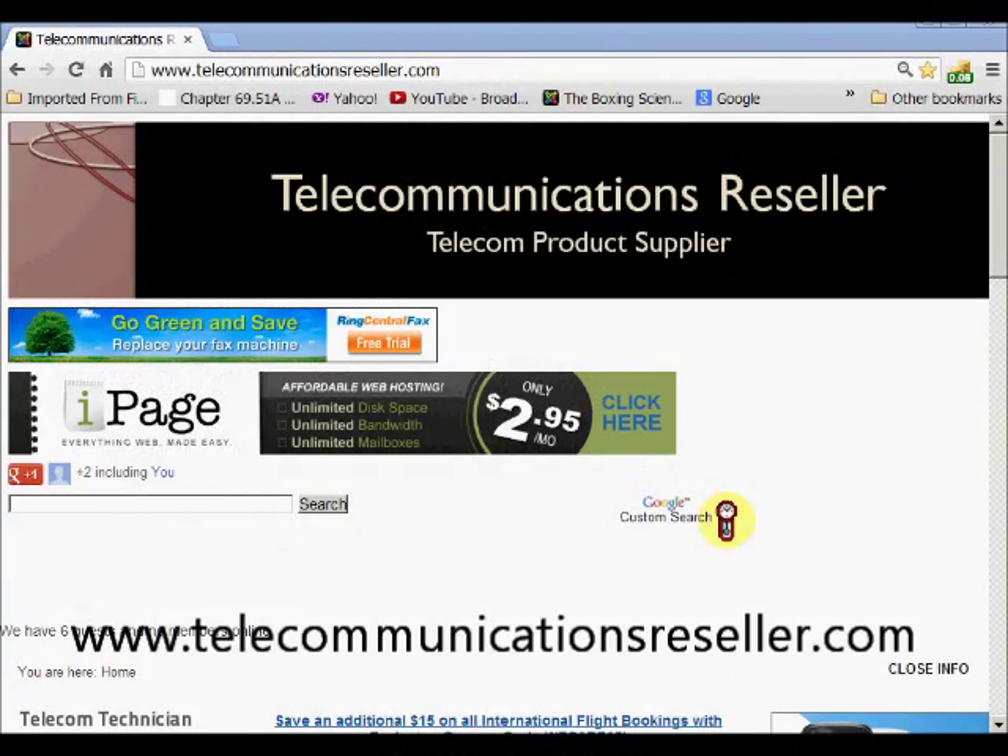Welcome to telecommunicationresellers.com. In this short video tip, we're going to go about adding port forwarding in your Netgear router. Let's get started.